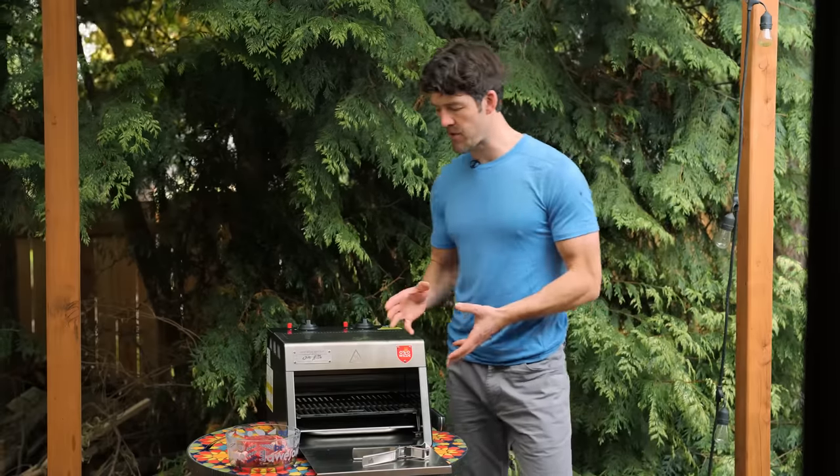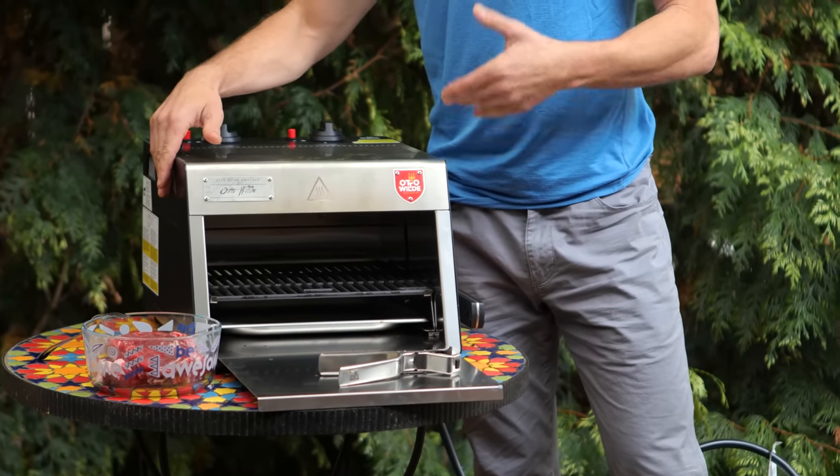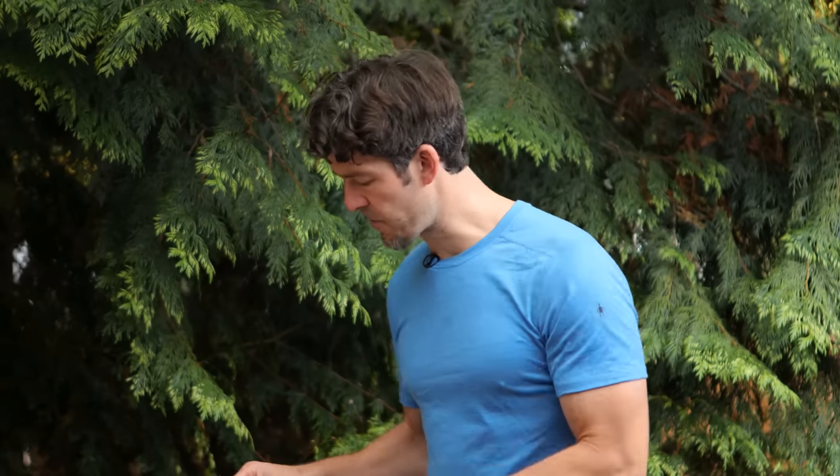Welcome back. Today we're going to cook some ribeyes on the Auto Wild Grill. What makes this grill really unique is it helps you keep the moisture in your meat, so it tastes like something you would buy at a steakhouse. It's really easy to use, and not only does it make the meat taste phenomenal, but it's a small form factor — great for apartments, condos, or smaller backyards. You definitely want to use this outside.